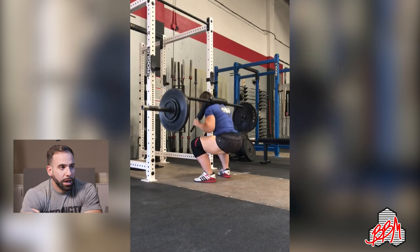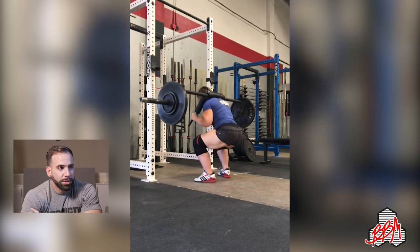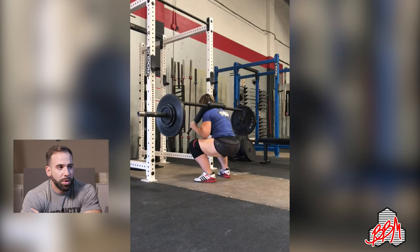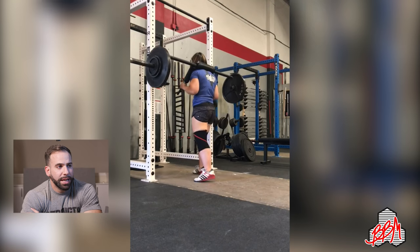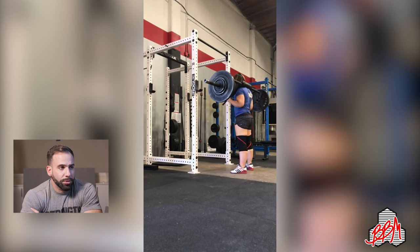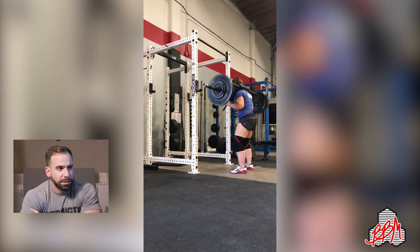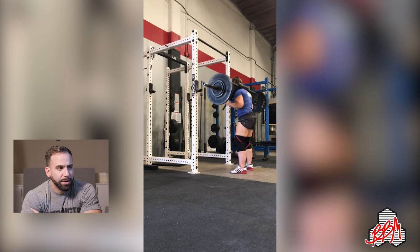Here's Leah doing a safety squat bar squat. The SSB places the bar up higher and forward, so it's similar to a front squat but not quite — more of a front squat/high bar squat hybrid. The knees have to go further forward first and the chest needs to stay up. She's pushing up on the handles during the descent and ascent to keep her thoracic spine well set. I made her do these for a bunch of reps so the weight is fairly light — believe this is 200. The SSB bar is 80 or 85 pounds depending on the manufacturer, so with added plates that comes out to around 200.